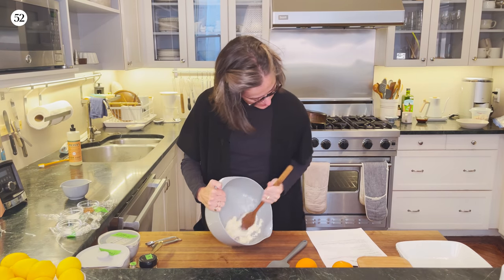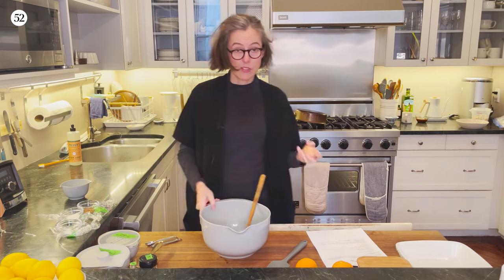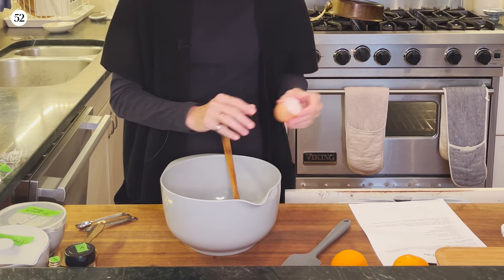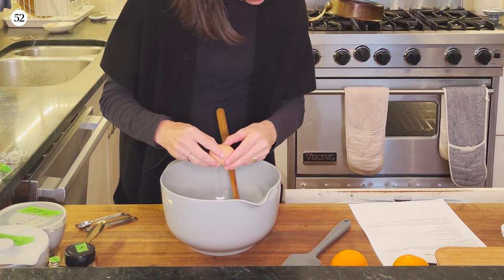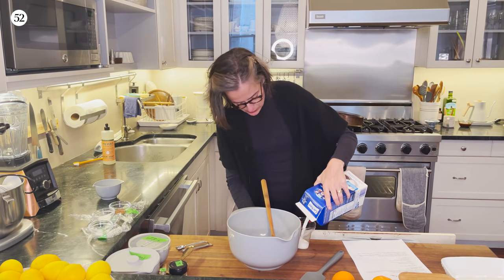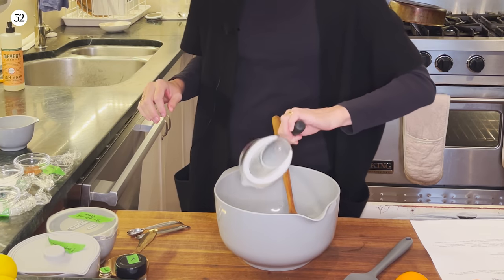I'm going to call it — this is a snack cake, it doesn't have to be amazingly precise technique. I've got two eggs which I've also let come to room temperature because they will mix in better. I'm going to add the eggs. Oh, there's milk — I need to get some milk. So I'm adding a half a cup of milk, and by the way, I have my oven heating to 350.